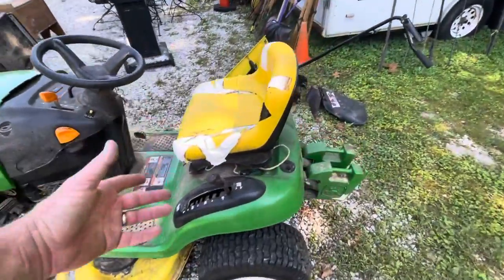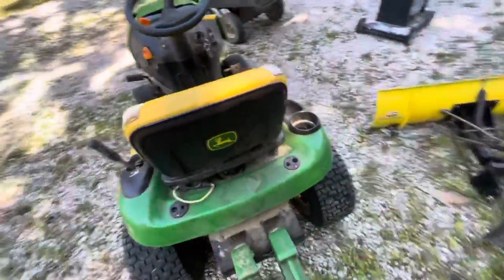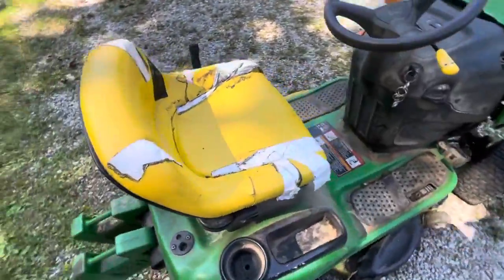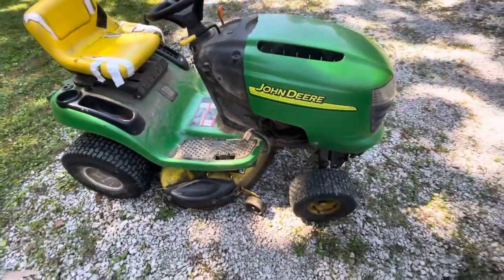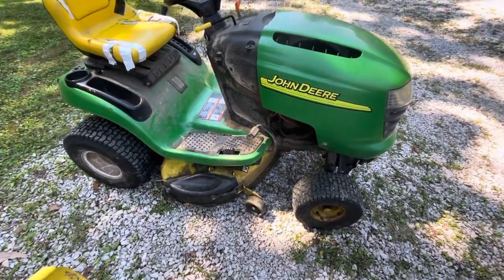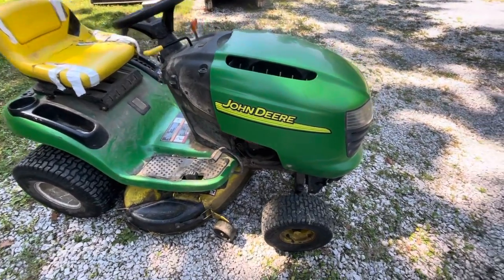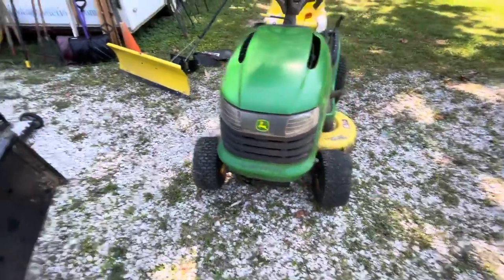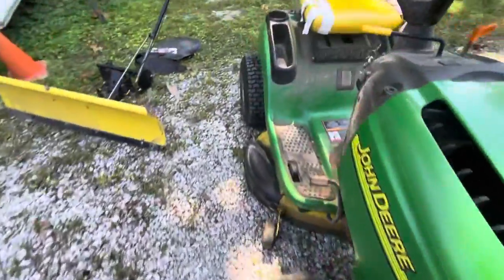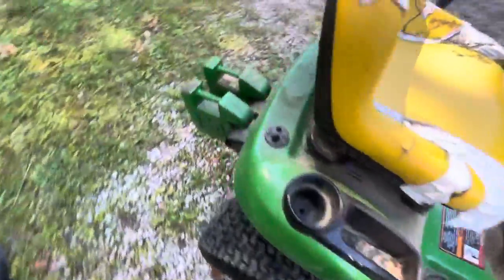The seat has tape on it. Obviously it looks not the best with tape on it like that, and the mower can use a good power washing — but if it was power washed and cleaned up a little bit, it would look a little bit differently. We're showing a little bit of wear on the front tires, but the rear tires look good.